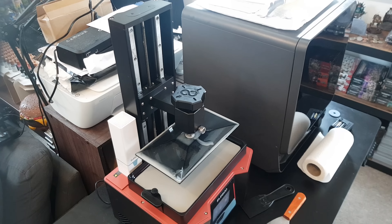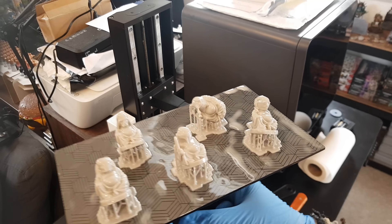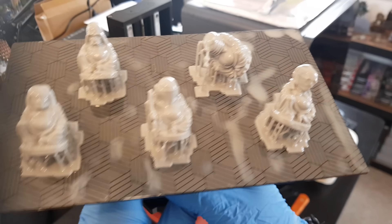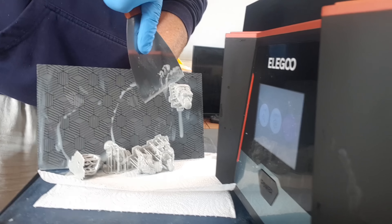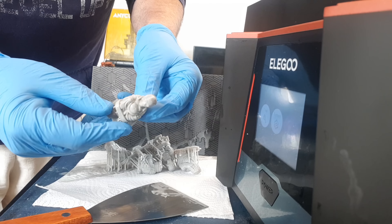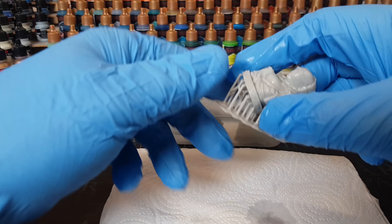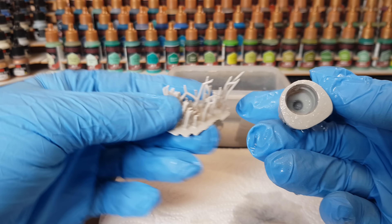I think this only took about an hour and a half, give or take, and yeah, they all came out perfectly. First time trying this Sunlu resin - it's worked a treat. Everything came out well and my supports worked a treat as well, which can be hit and miss when I do my own supports. Sometimes I let the machine do the supports and then go in and manually add more. Usual thing - they go in the IPA cleaning solution and then in some warm water, just to make it easy to remove the supports, which as you can see, they come off a treat.